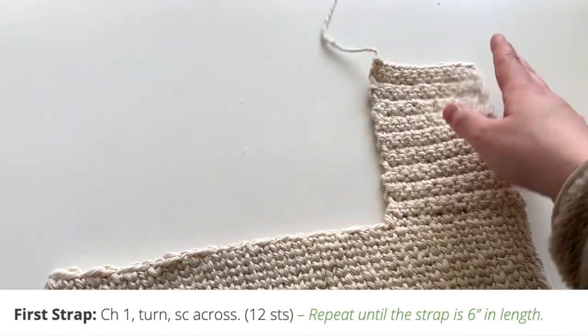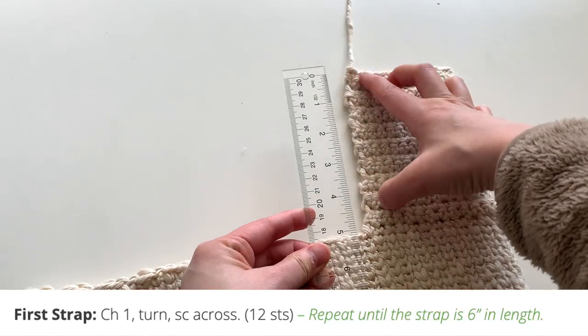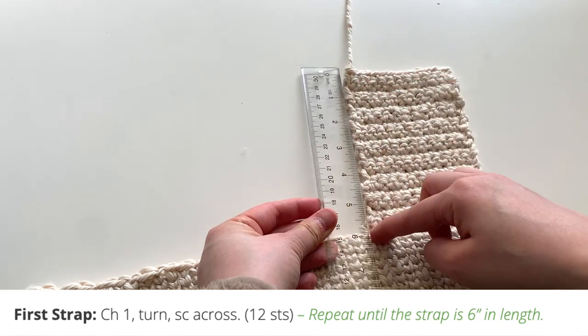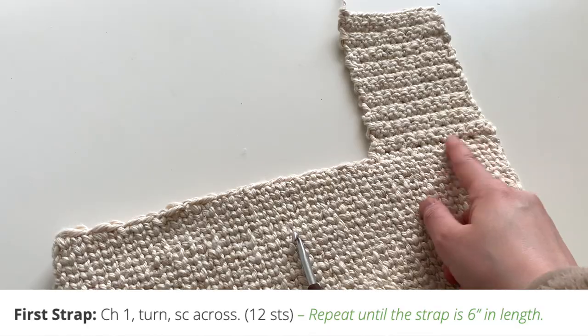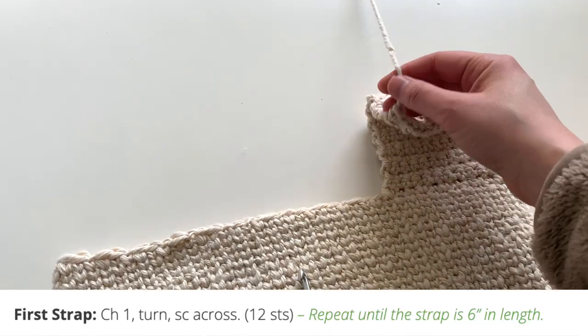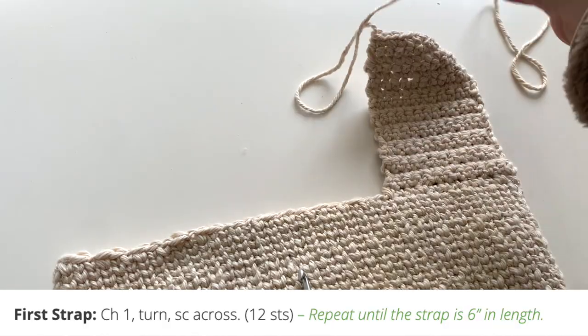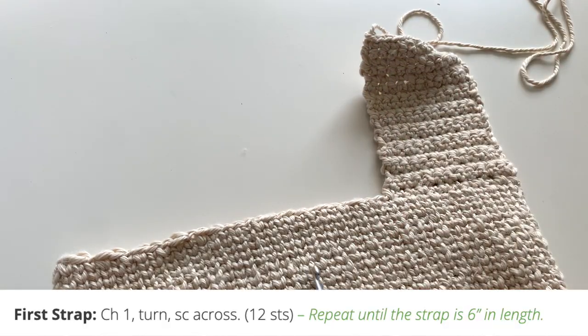I finished up my shorter strap. I stopped when my strap was about six inches in length from the last round to the very first. Once you have that done, you're going to fasten off with a very long tail to sew it to the bag on the other side later. I'll show you that in the finishing instructions.